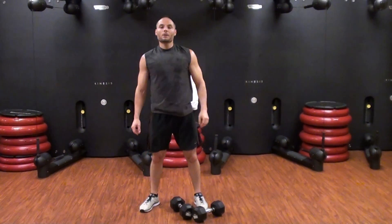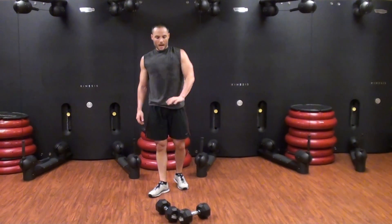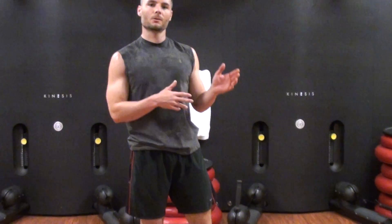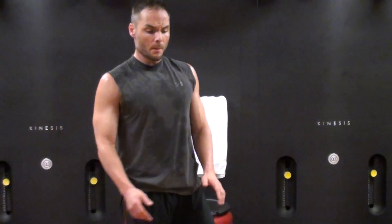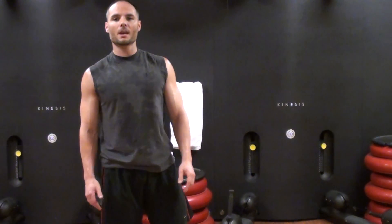So, 20 minutes — it's an AMRAP, do as many rounds as possible. Everything is 20 reps. If you're alternating arms, 10 on each arm. I think the first time I did it was like 3 rounds and maybe 15 reps, but the dumbbell burpees are going to kill you. Post the times or post the rounds that you get. Again, it's Matt and it's the Workout of the Week. Hope to see you next time.